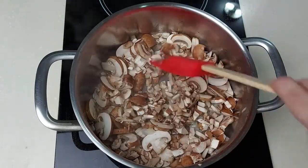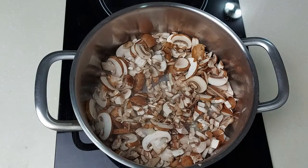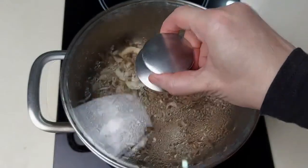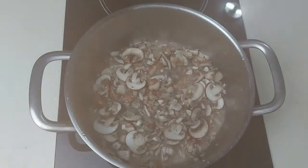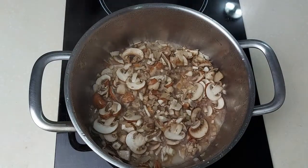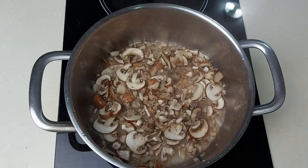Give it a quick mix, cover it with the lid, and leave it for two minutes. This is how it will look — nice and soft, and all the liquid has come out from the mushrooms.